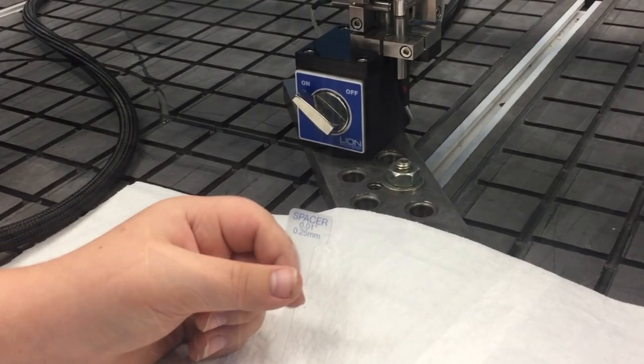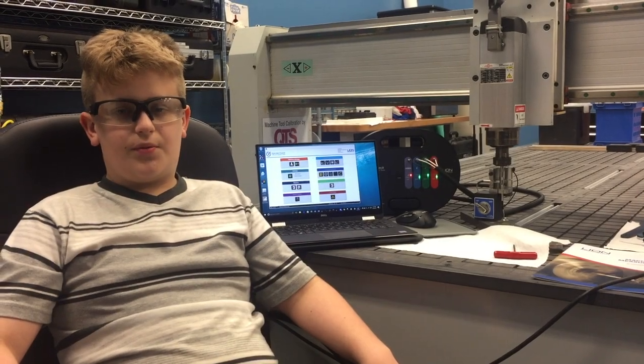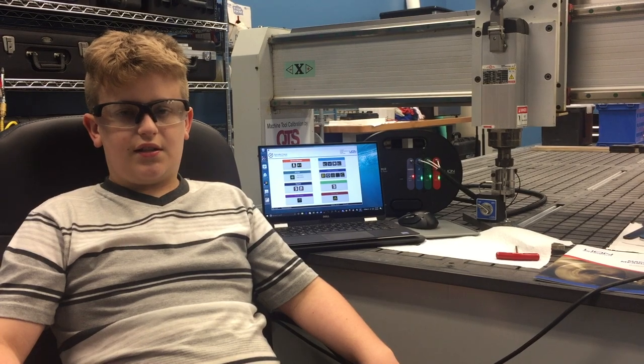This spacer places a 10,000th of an inch space between the probes. Now that we have our initial hardware set up, we can now go into the Spindle Check software so we can start collecting data.